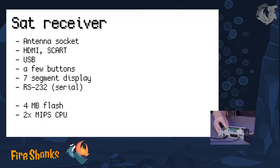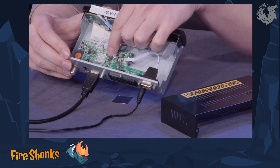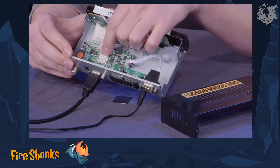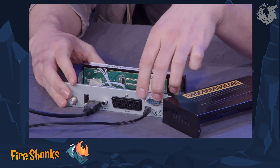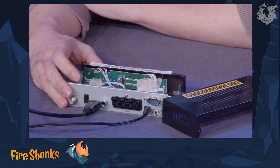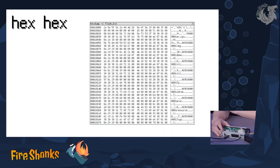And if you look inside, you can see there's some flash memory here. You can't really see it in the small picture. And here under the heatsink, there is a quite obscure chip with MIPS CPUs inside.